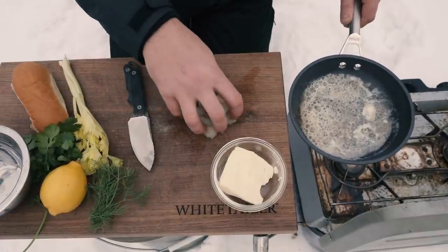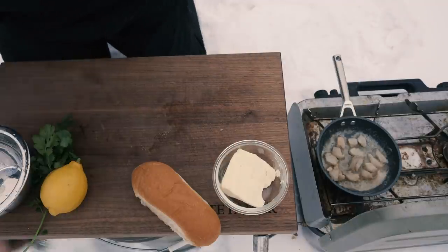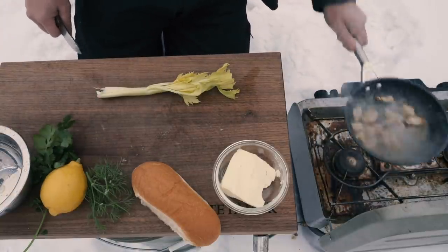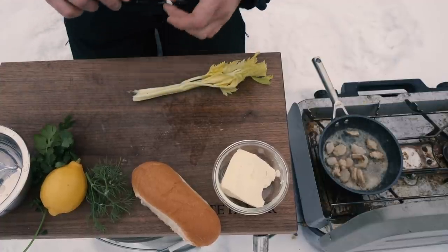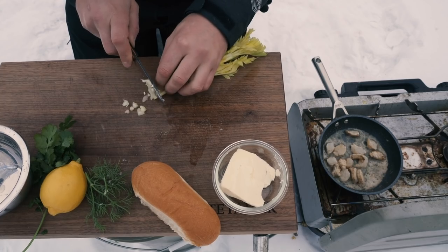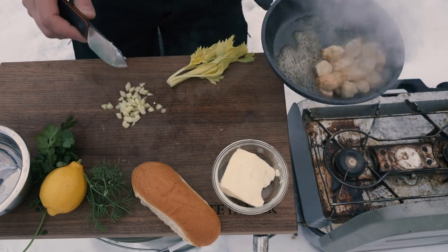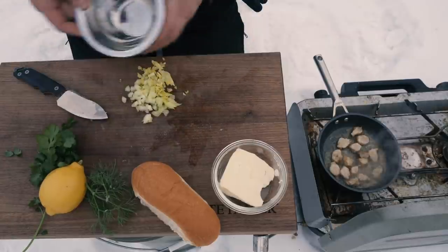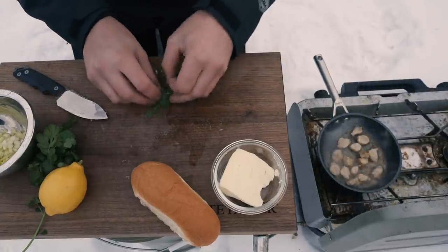That butter is looking really nice so let's toss these guys in. I'm going to get my celery going — I want this to be really fine. It's almost like we're making a salad, like a chicken salad sort of idea. The smell coming off this is nuts — it just has this beautiful seafood type of flavor to it. So this is going in the bowl. We've got our celery. I definitely want some dill in there. I just really like that dill flavor in something like this.